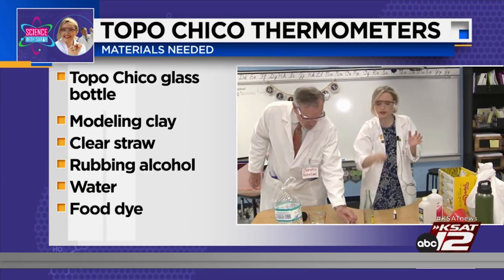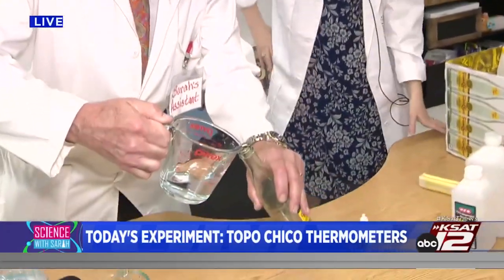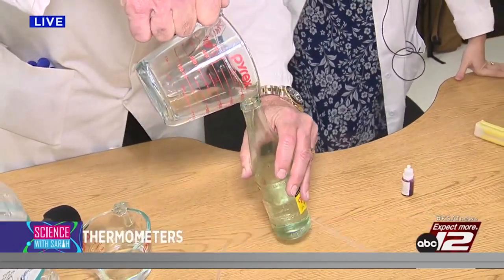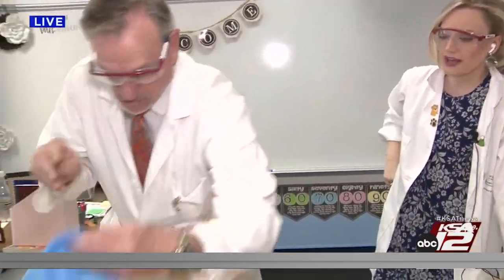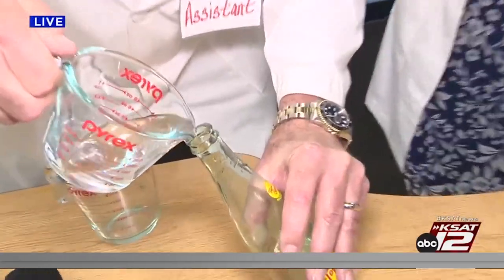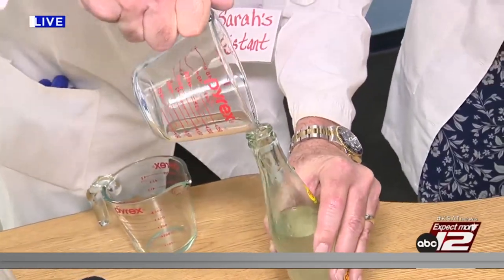Okay, so here's what we're going to do. In your Topo Chico bottle, add three quarters cup of water — just like that. These second graders are doing great. They're going to be nice and quiet for us. Put the rubbing alcohol in there, David. Rubbing alcohol going in next — that was half a cup of rubbing alcohol.